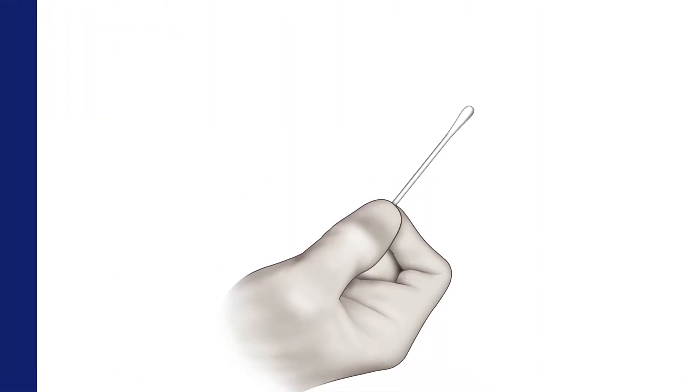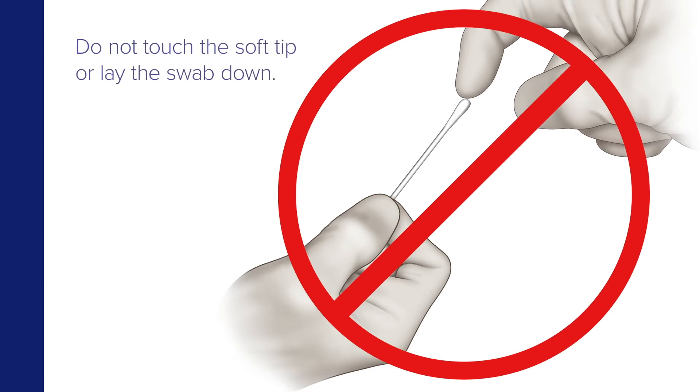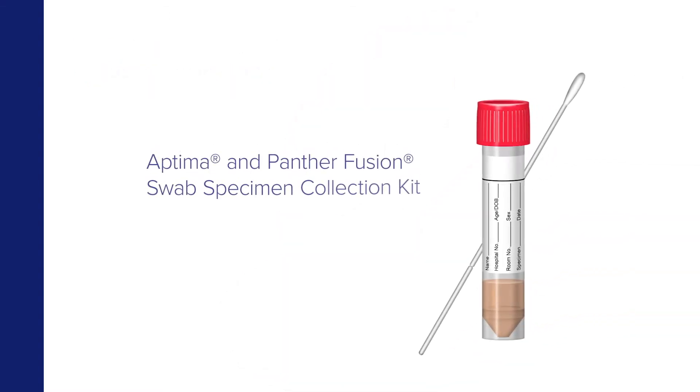Start by removing the swab from the package. Do not touch the soft tip or lay the swab down. If the soft tip is touched, laid down, or dropped, discard it and get a new swab specimen collection kit.